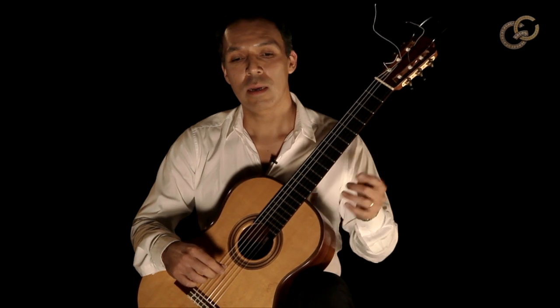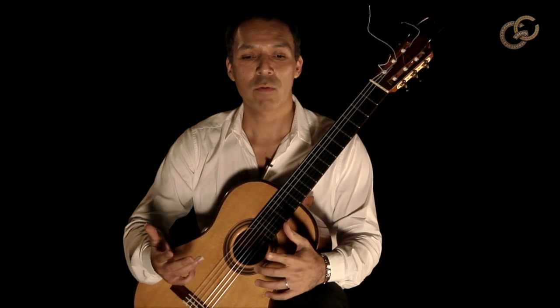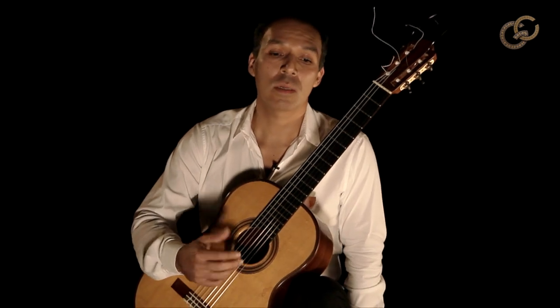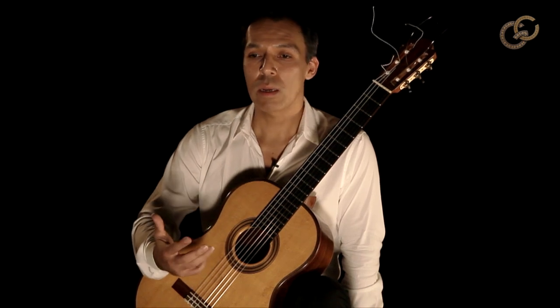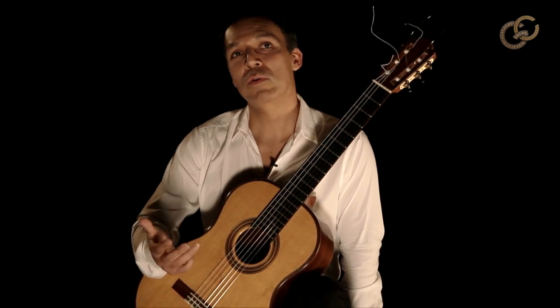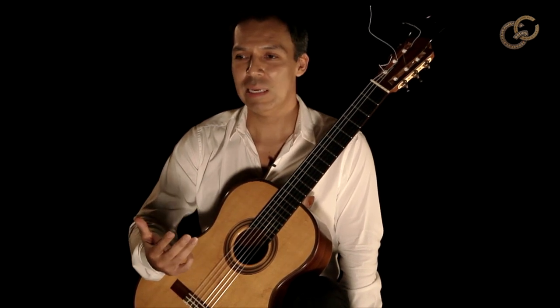To begin, my background: my parents are both musicians and they both had classical training. So growing up, I was listening to classical music much more so than, say, guitar music.